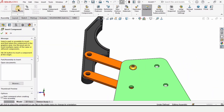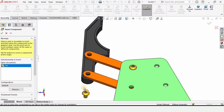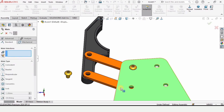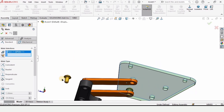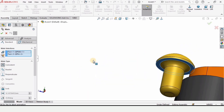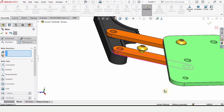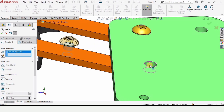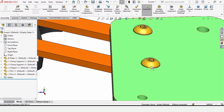Insert the same pin again and repeat the steps just like before. Click Mate — select this face and the flatter face of the pin, check the box. After that, assemble the shaft into the hole and check the box.